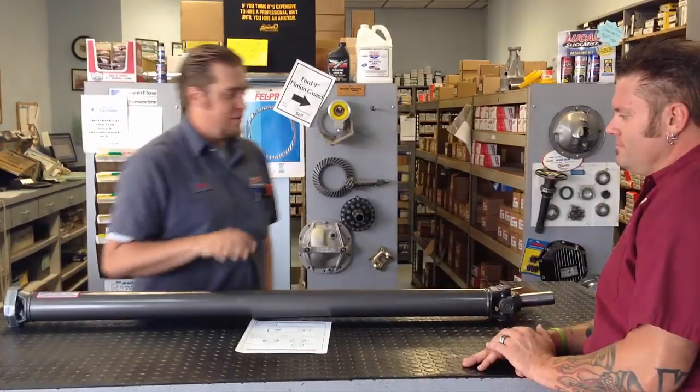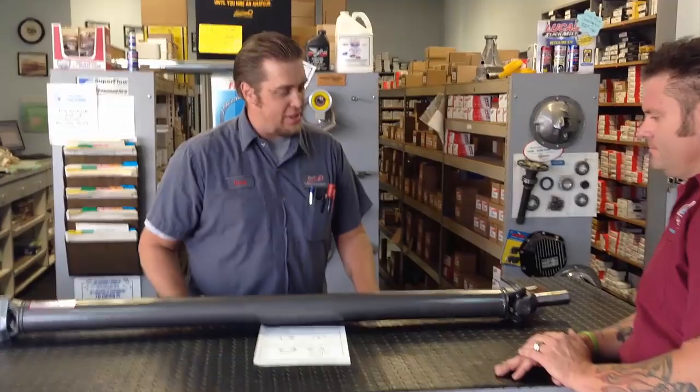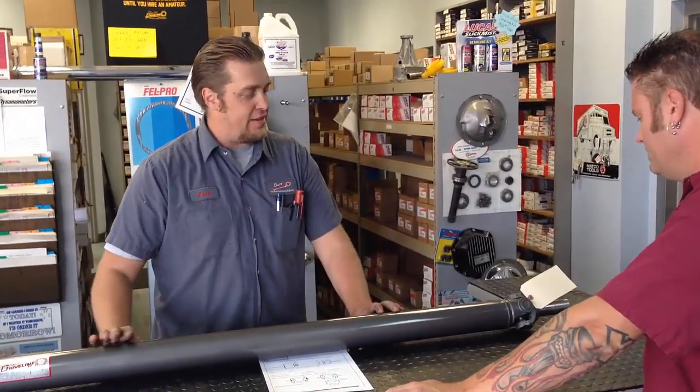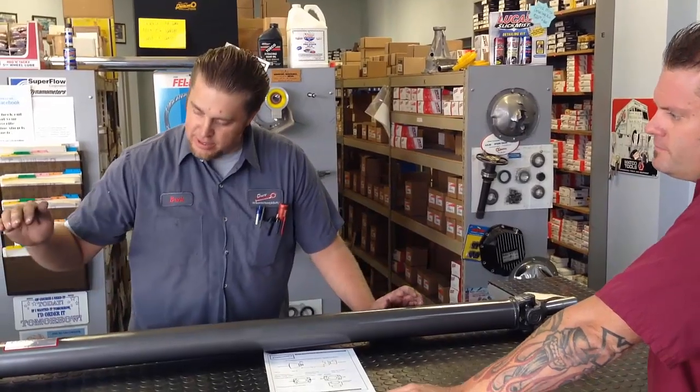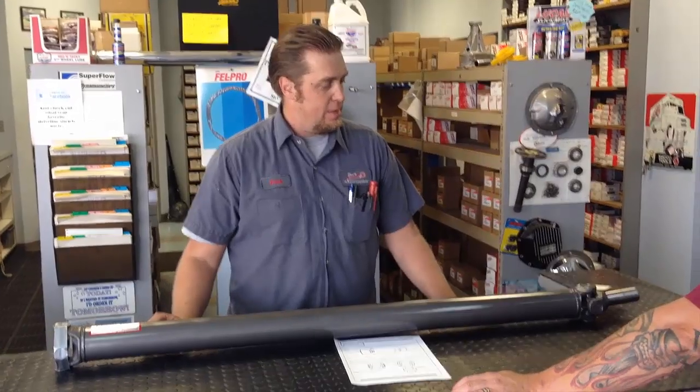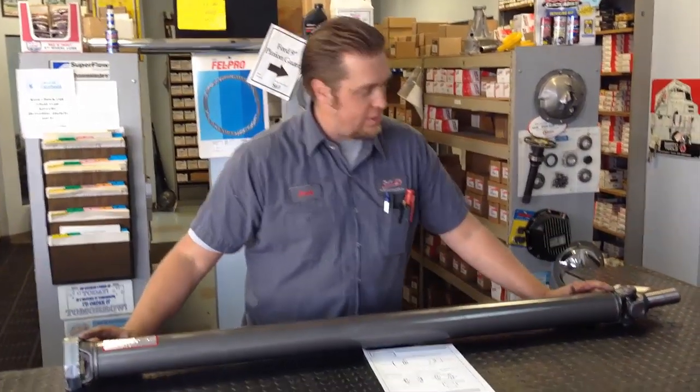You can spend days and days going to the junkyard finding pieces and parts — it'll probably work for a little while, but not in the long run. So Brick's also going to tell us how to measure custom shafts, and then we're gonna go back in the shop and see how they're actually made. I just happen to have one of the shafts we recently finished here. This is a good example — one that's going to have a Ford differential and a GM transmission, and we were able to do that with two different weld yokes.